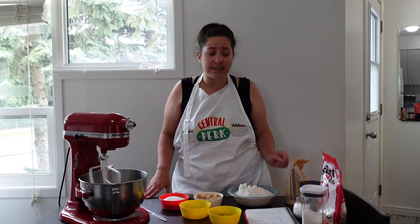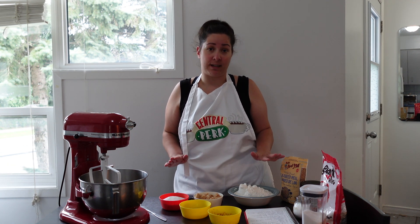Hi guys! So today we're going to be making lactation cookies. I pretty much have everything ready to go, and I do have the recipe that I will post in the comments below.